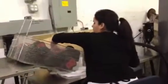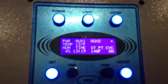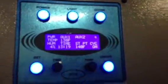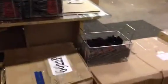They're either getting blown dry or they go through the rinse again. Then they're processed and re-boxed.